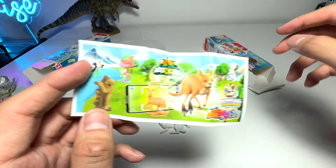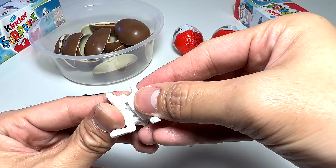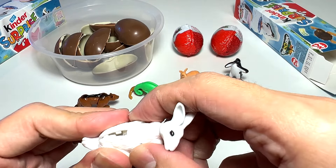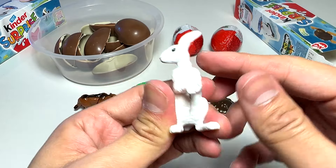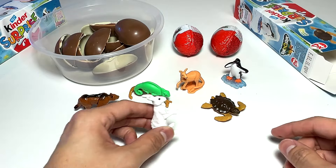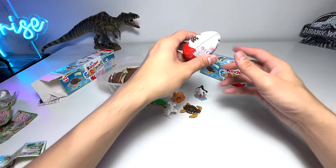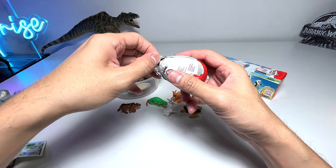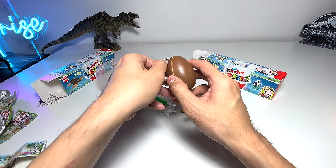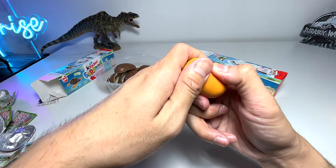We don't have the flamingo and the angelfish yet, but the figures are very beautiful and quite high quality. I'm considering doing a collection video of Kinder Nattoons soon. You can even rotate the rabbit's head — awesome! Very beautiful. I got these from a shopping mall in Singapore called Suntec City, from a little candy and chocolate shop called Cocoa Tree. I'm planning to get more for sure — the figures are gorgeous!